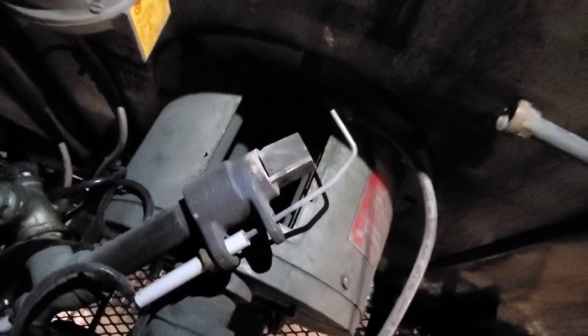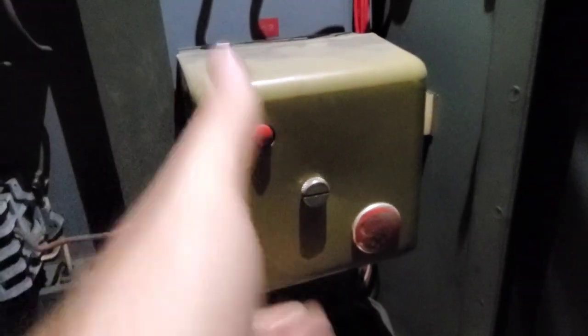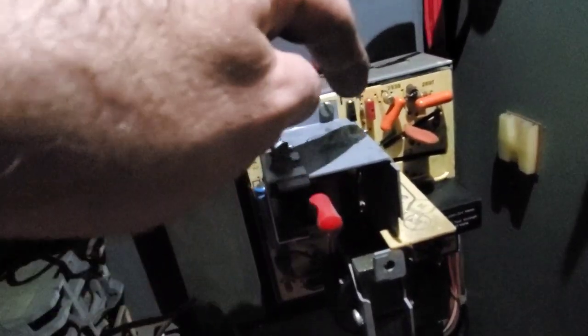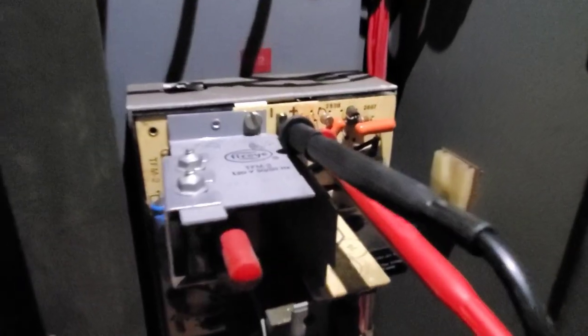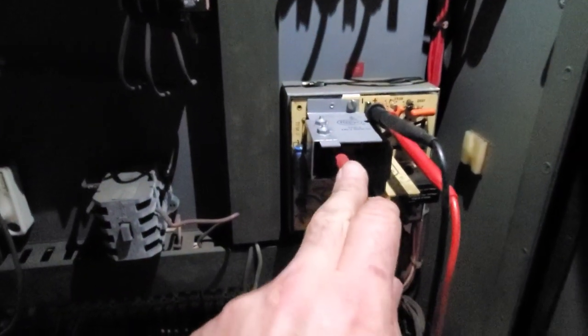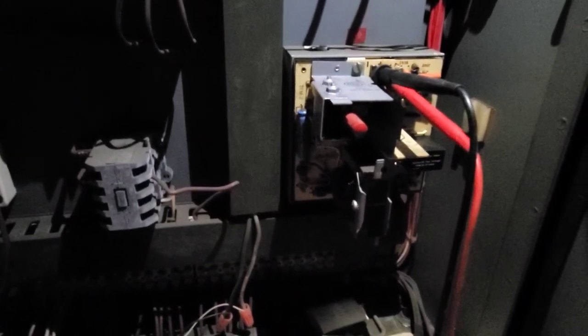Here's the old fire eye control — we're going to take the cover off and expose the internals. This is where we check for voltage when it fires up to see if we're getting the right voltage. We have the meter leads in the terminals and our meter is set to volts DC. We're going to reset the controller now and wait to establish pilot.